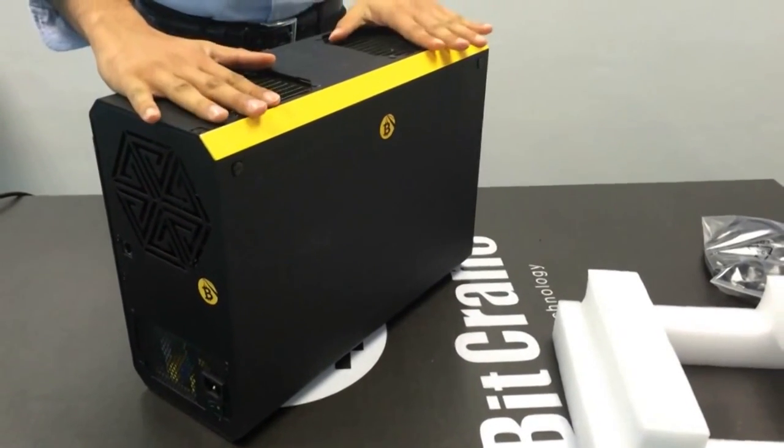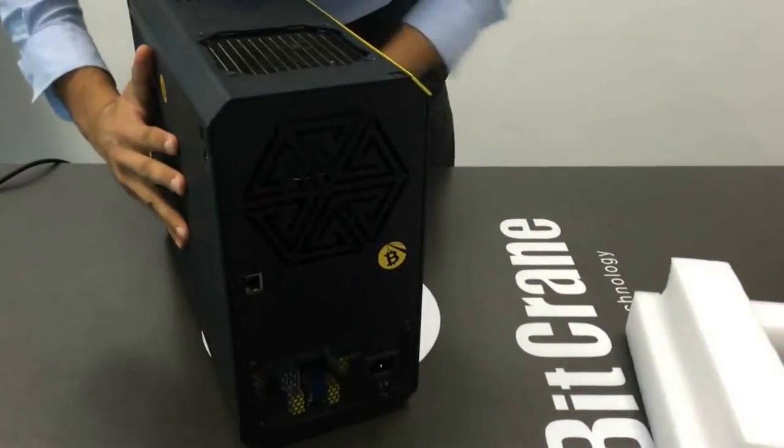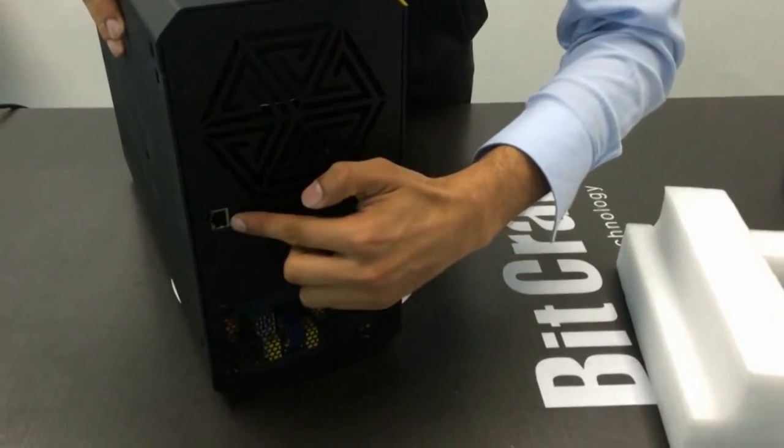Immediately, you'll notice the two DCLC radiator vents located on the top of the unit, one for each of our ultra-hoist modules. The T110 is one of the easiest miners to set up.